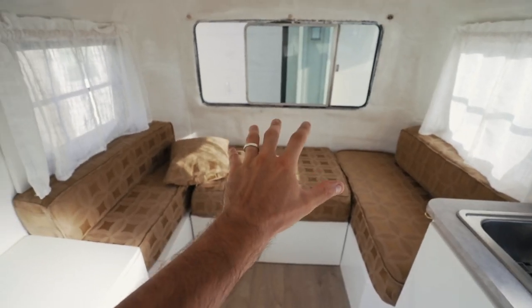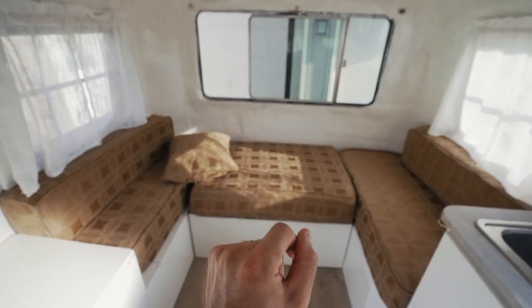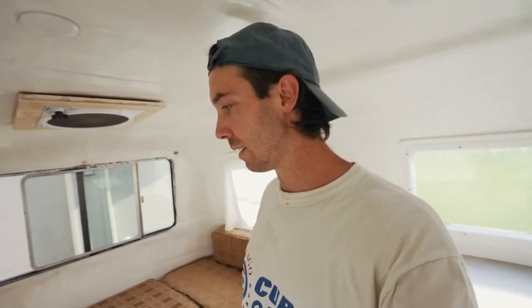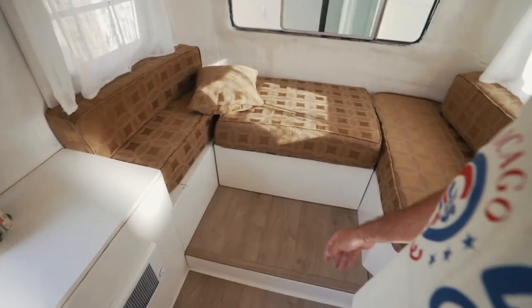When we first bought the camper, we were trying to figure out how we wanted to lay it out. Where we have this sofa right here, originally it was a seat and a table — that's how Scamps are normally built — but Tyler and I decided we wanted to make it a little more open. When we're just relaxing in the camper, we want to be able to lounge on a nice couch area, and it also gives the dogs a little more space to lay down.